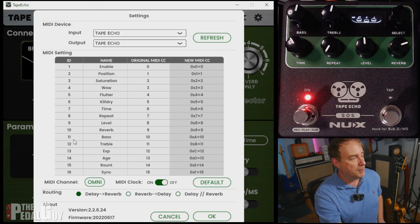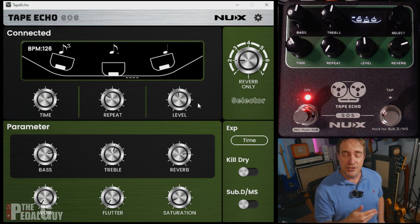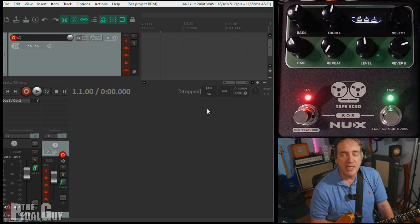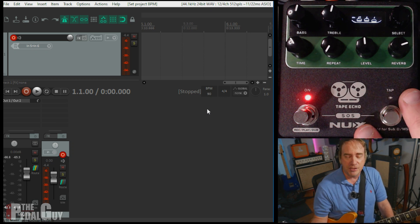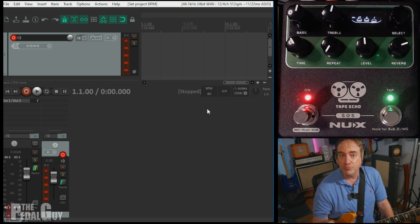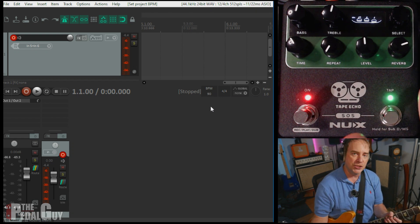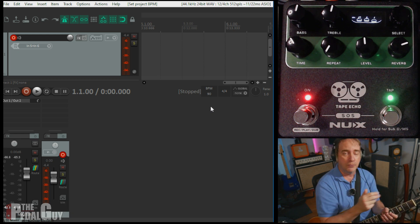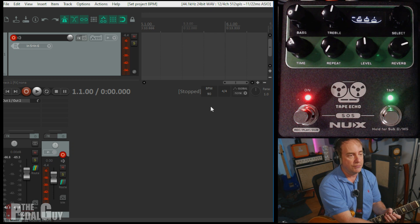Just go to the gear icon, and it'll pop up the settings. Simply select your MIDI channel — I'll select one — and turn the MIDI clock on. That is all we need to do. Now I'm going to bring up Reaper, set it to a tempo, and show you exactly how that works. My setup for this demo is really straightforward: I'm using Reaper and sending MIDI clock data via USB-C to the Tape Echo. You can also use the provided MIDI jacks — it's just a matter of preference. As I make changes to the tempo in Reaper using tap tempo, you'll hear the changes in the echo as well, and you'll see that with the tap LED light. I also have a click track going from Reaper so you can hear exactly what's going on.